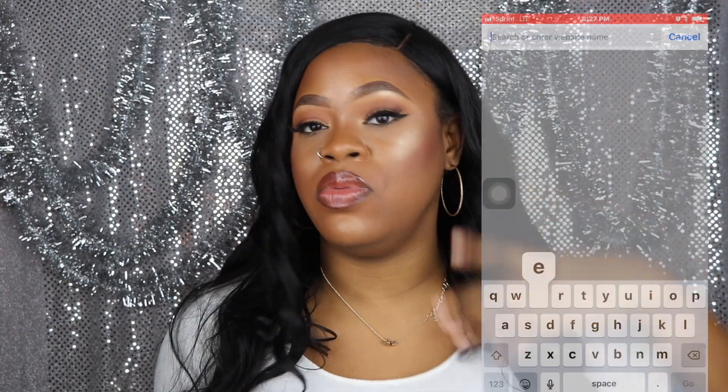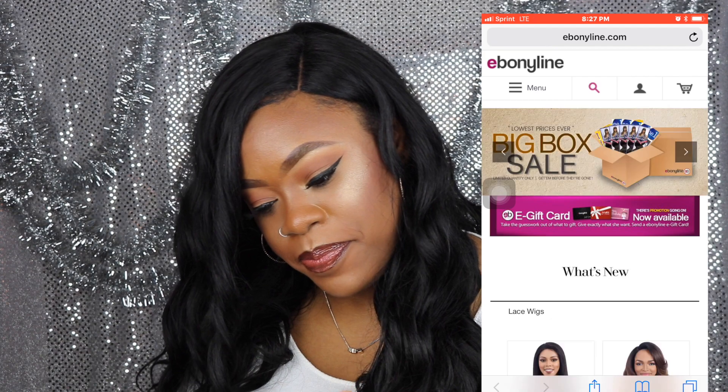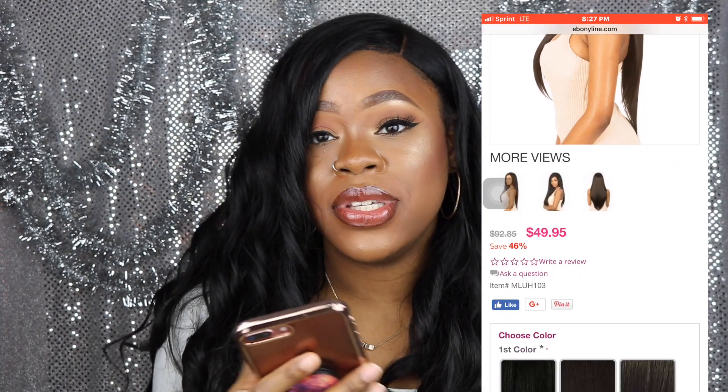It looks like it's a silk-based lace part. They do have washing instructions — it says to wash the hair with mild conditioning shampoo in cold or warm water. It's actually human hair, not synthetic. If you'd like to see me wash the wig, let me know because that could be a video on my channel. Do not brush the hair from the top or middle — start from the ends and work your way up, otherwise it'll tangle and tear. This wig runs for $49.95 on their website and you'll save 46% off currently.